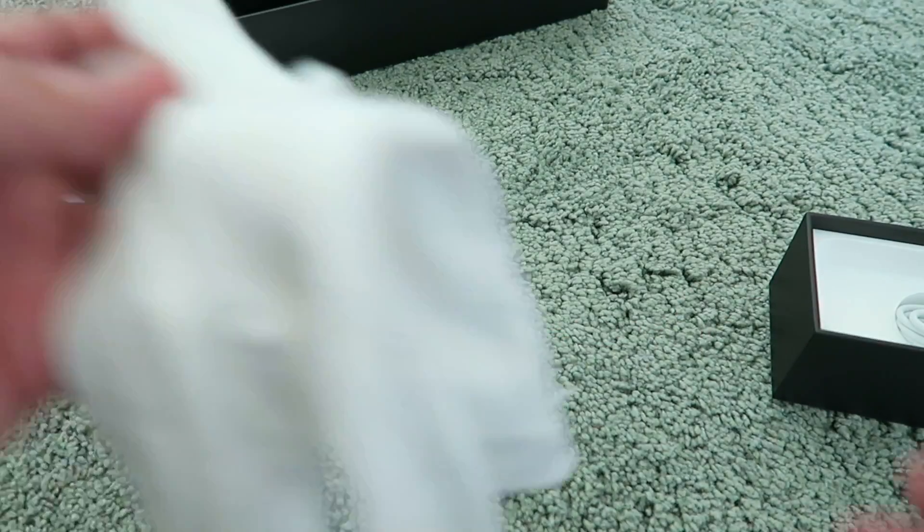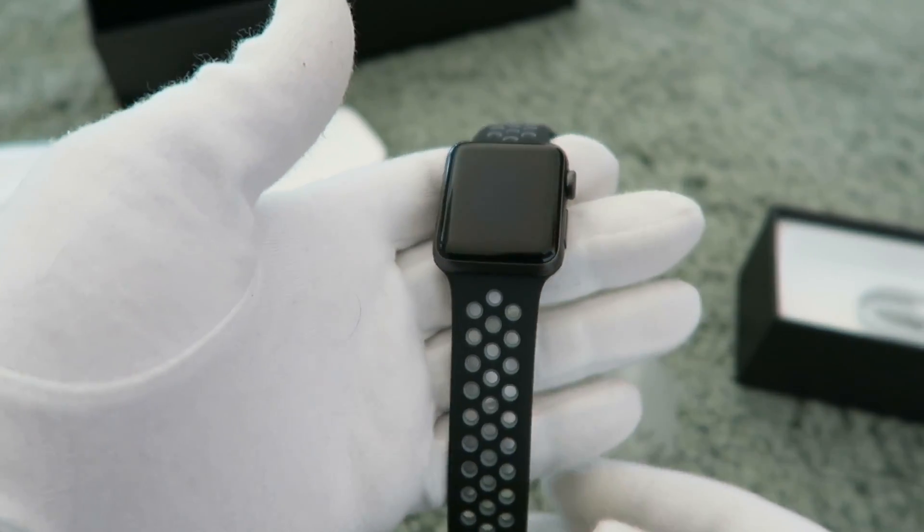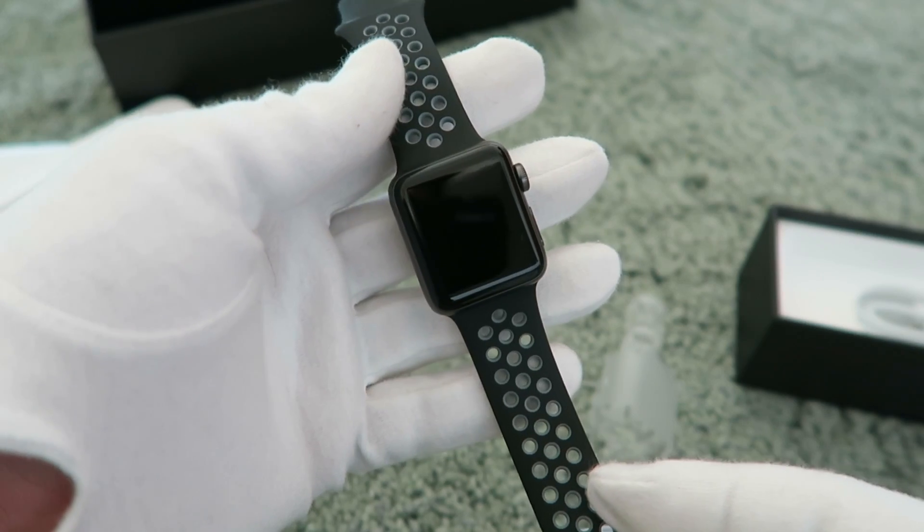Since we're here in the UAE, this will come out and give you the three-pin adapter. Let's put that to one side. Let me put my white gloves on so that you guys can get a better look at it. So here is the Apple Watch Series 2.